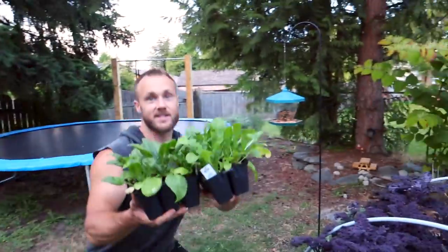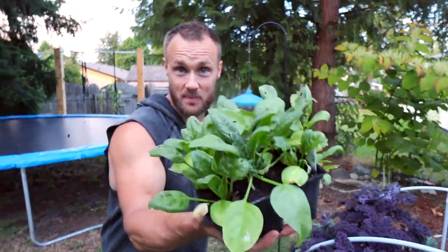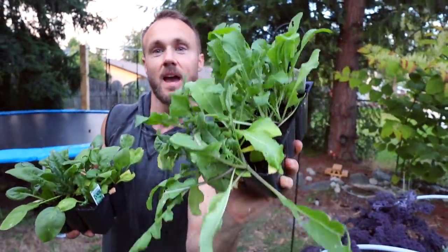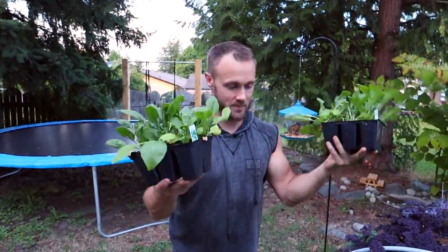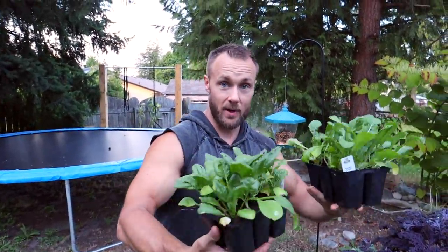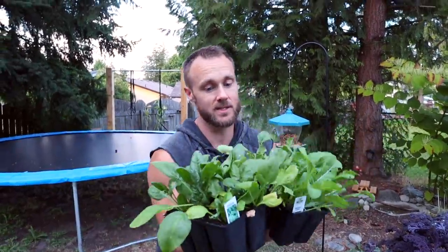We have some spinach and some arugula — we absolutely love arugula around here, and spinach is always good too. We're going to plant this for a late fall harvest and see how that does.